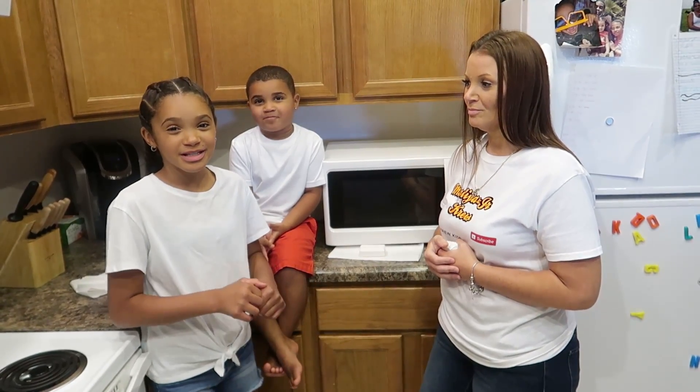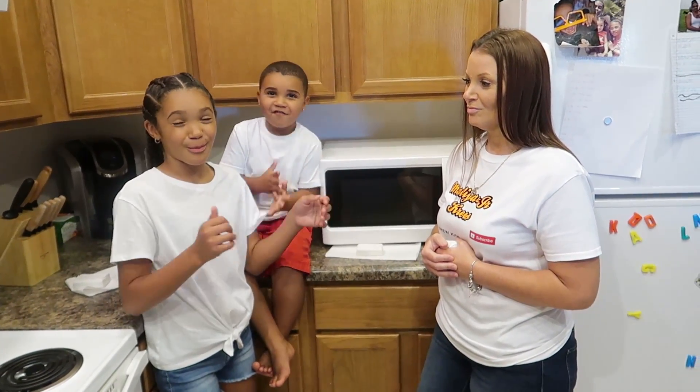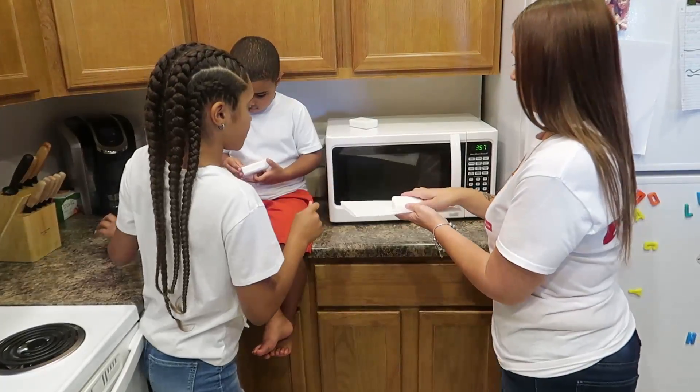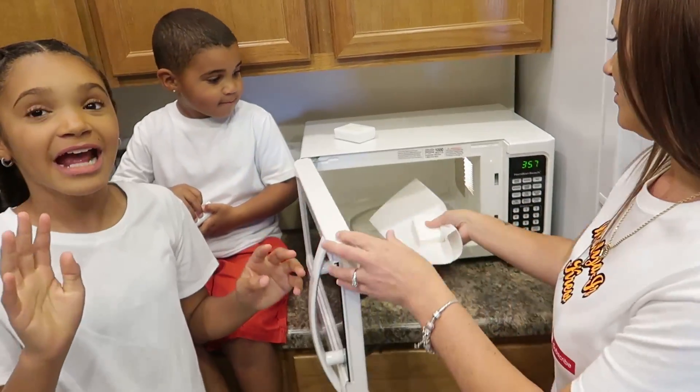Our next experiment is called foam — I like to call it snow. You need to microwave it for 90 seconds.